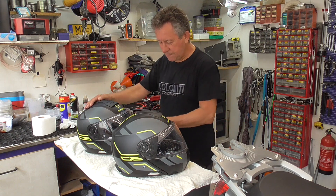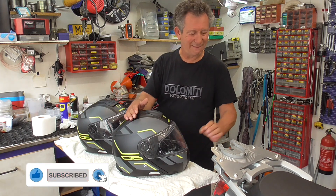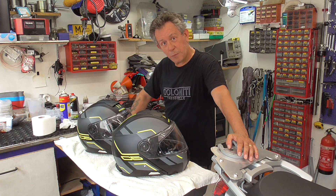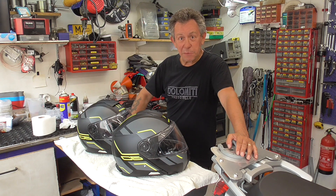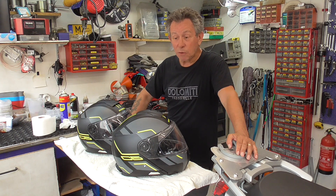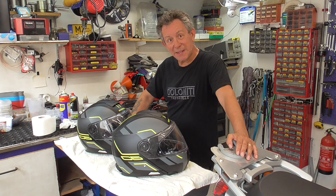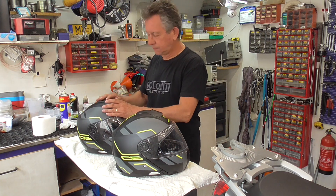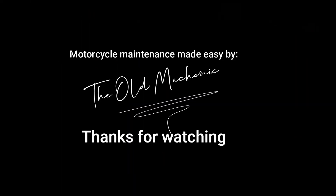This was my video. I hope you enjoyed it. And if you learned a few things, give me a thumbs up. Or even better, subscribe to my channel - I really would appreciate that. See you the next time. And for now, old mechanic out.